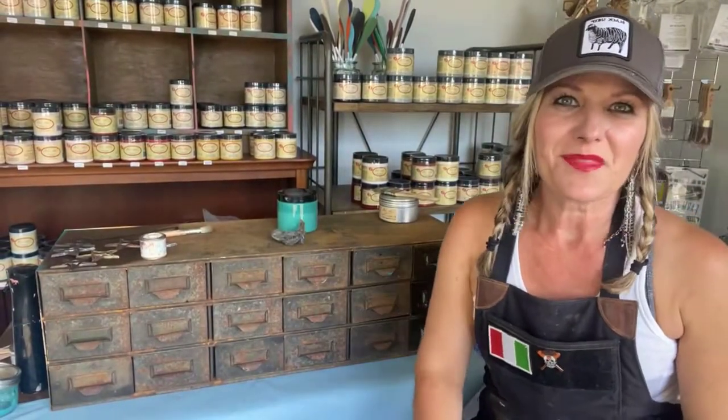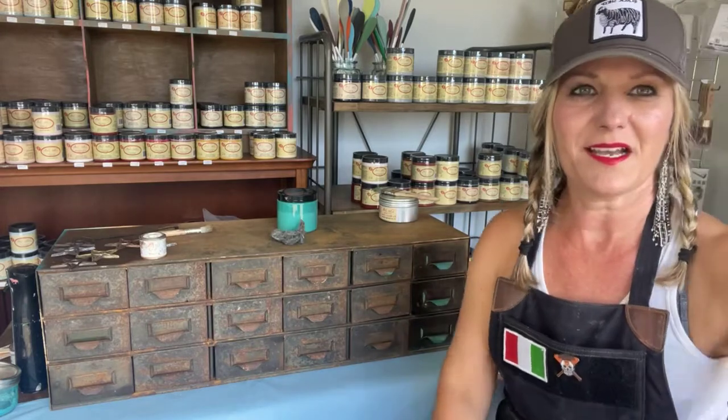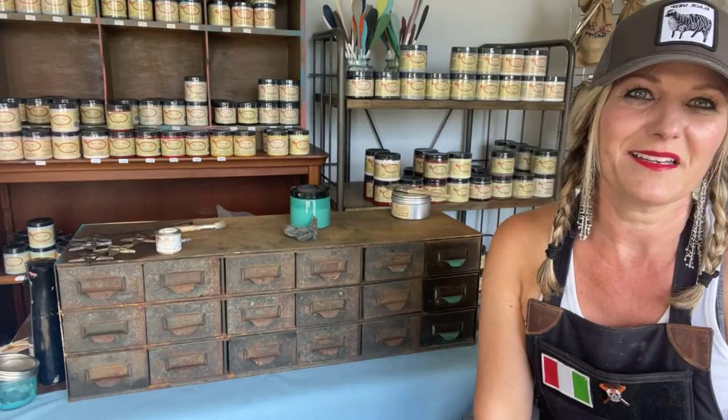Hey everyone, I'm Angie with the Painted Feather and I'm live on the Dixie Belle Paint page. Happy Monday! I am an elite retailer of Dixie Belle Paint and I'm located in Northern California, about an hour north of San Francisco. You can find Dixie Belle Paint at Whistle Stop Antiques in Santa Rosa, California and at Ray's Trading Company in Sebastopol, California. I got this piece we're going to work on tonight out at Ray's Trading Company — lots of amazing salvage items there.